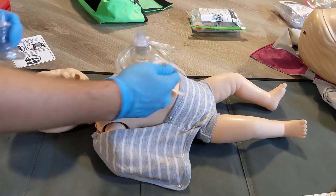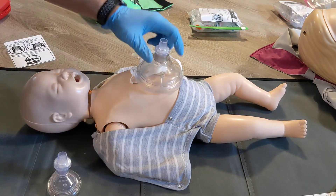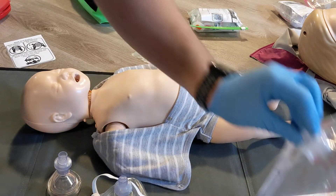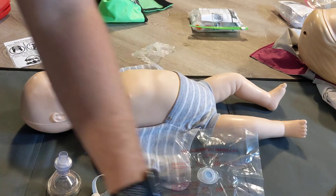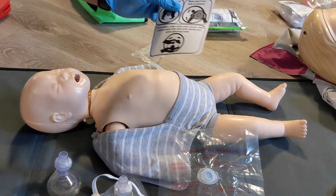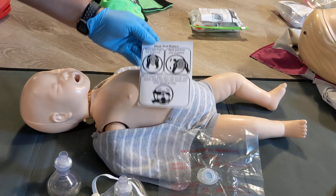That video covered different options for barrier devices for infants: the infant mask with a one-way valve, the adult CPR mask with a one-way valve, and the face shield with a one-way valve. You can buy these at wildmedkits.ca — they sell a CPR mask kit that comes with instructions as a guide.